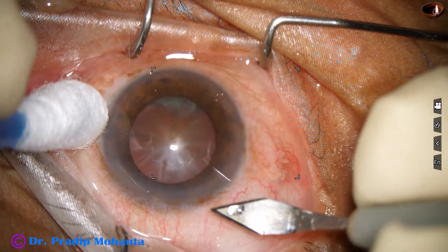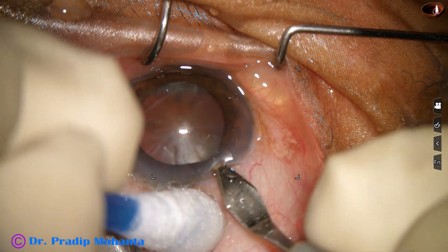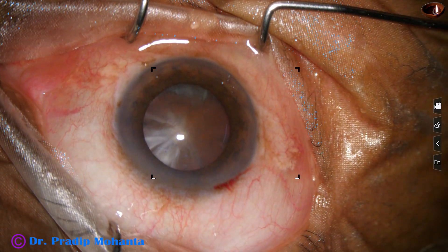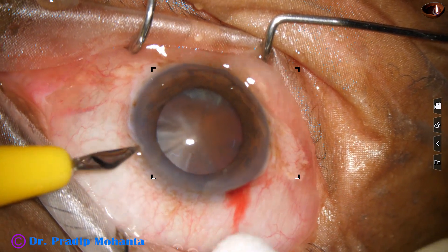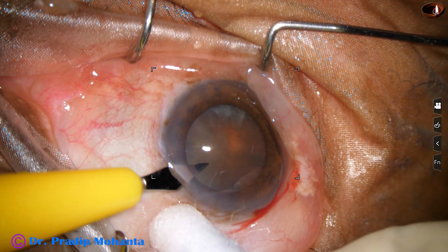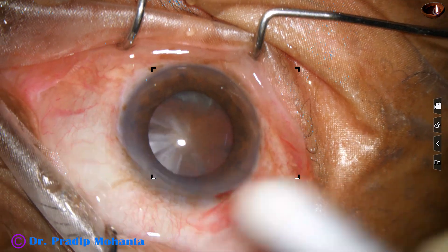This is the main incision with a 2.8 millimeter steel keratome at around 11 o'clock. Now this is our side port on the left side of the main incision, about two and a half clock hours away.